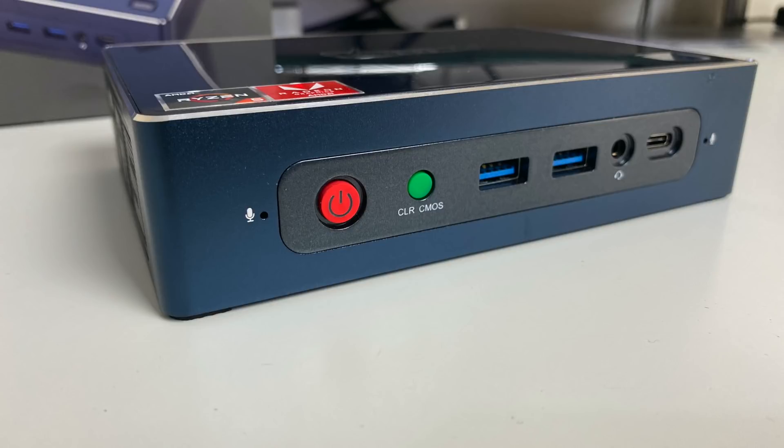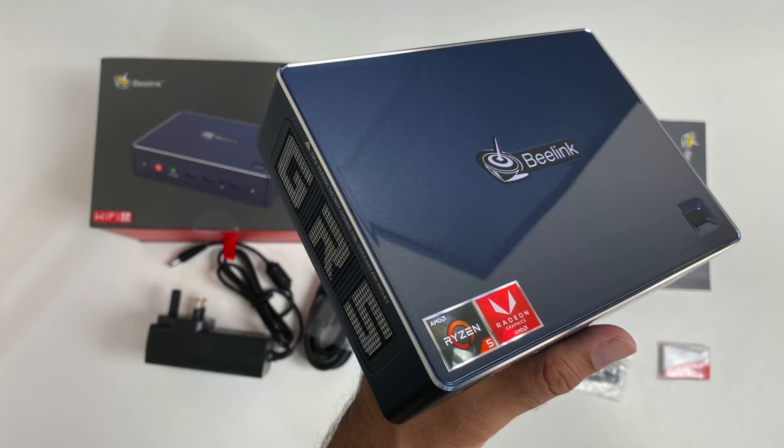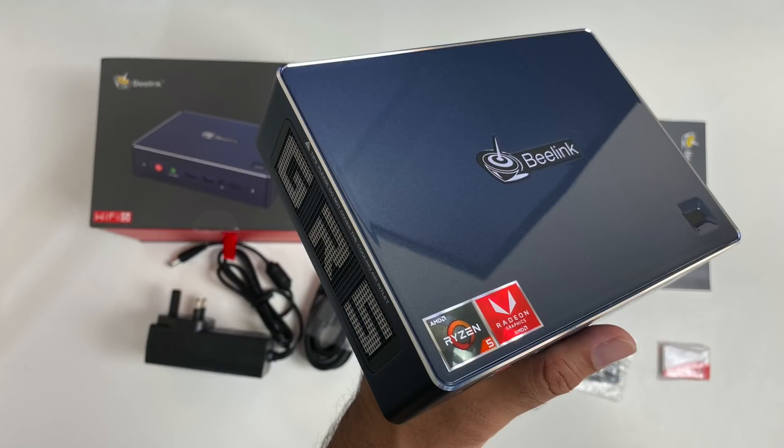Bottom line: for the price, this is quite a decent performing mini PC, especially with lots of upgrading options. This is an ideal mini PC for watching and streaming movies and videos online, general office tasks, typing, browsing the web, emails, and some light gaming. It will also handle some basic gaming and video editing with no issues. Do let me know your thoughts in the comments. I'll leave the links in the description in case you want to check this product out for yourself. Thank you so much for watching, and I hope you all have an amazing day - I'll see you guys in the next one.